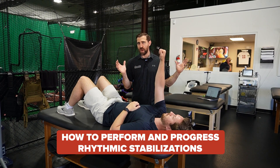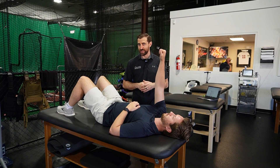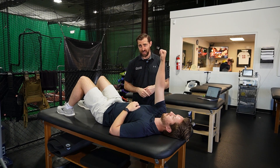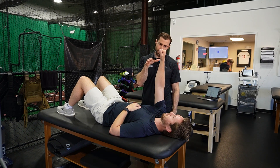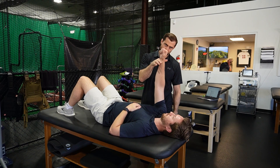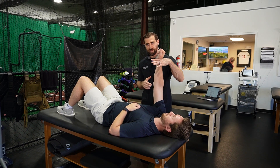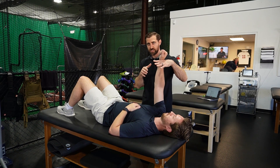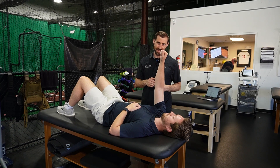So how do you perform a rhythmic stabilization with your patient? There's a wide variety of ways to do it. The easiest way to start is to have your patient on their back, supine, and just reach up to the ceiling. From here, I'm going to apply a force — one into the hand and one from above — pushing into a little bit of flexion and pushing to a little extension back and forth. It's called an alternating isometric.